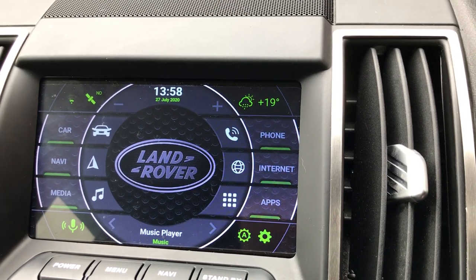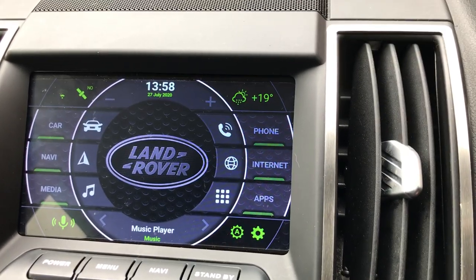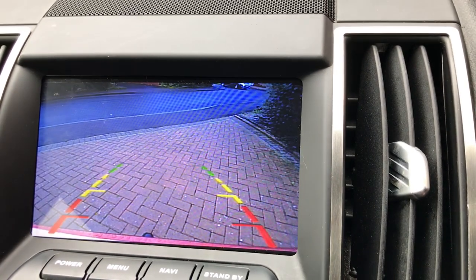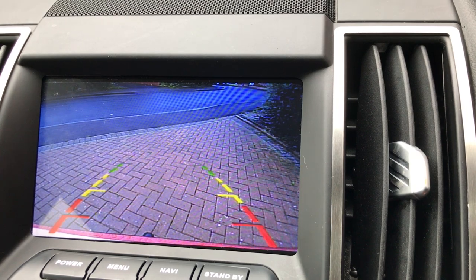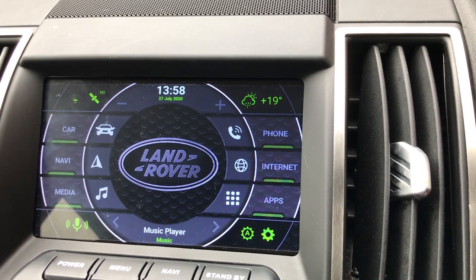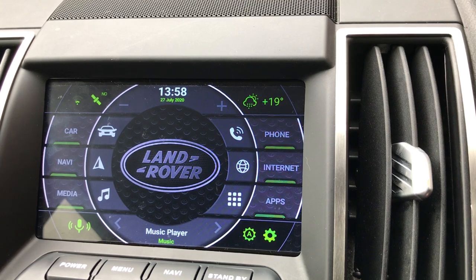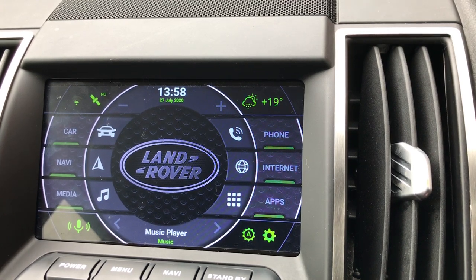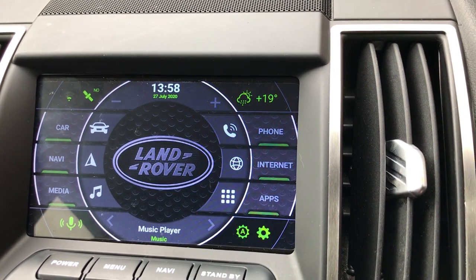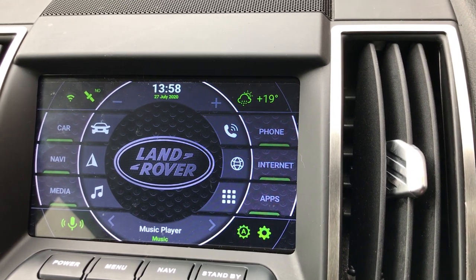I just loaded the software onto this one because it wouldn't work with the Xtrons software, and that works a treat. I've also got a reversing camera, which I can quickly show you now — it overlays when you're going to reverse. That's a 20-pound eBay one built into the handle of the boot, hardwired all the way through. I did have a wireless one but the interference was terrible — crackly pictures. So I converted to a hardwired one with the trigger wire that fits to the back of the stereo, and it's been perfect.